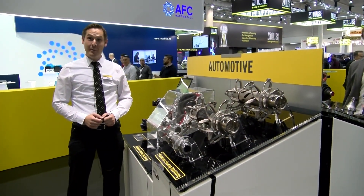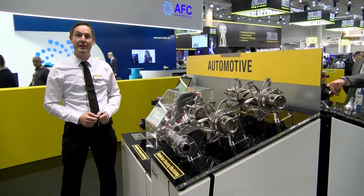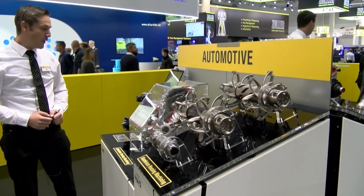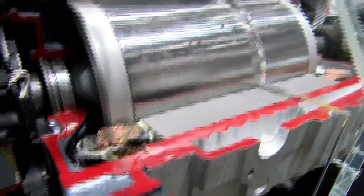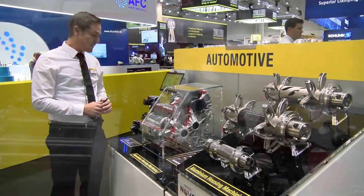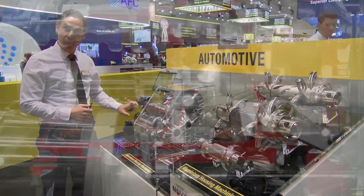I'm Ingo Grillenberger. I'm a technical program manager at Kennametal for special tooling applications, and our latest innovation in the e-mobility arena relates to this electric engine. Electric engines in general are not a big challenge for us because it's just an aluminum housing, but there is one critical place — one challenge — and that's the main stator housing bore.